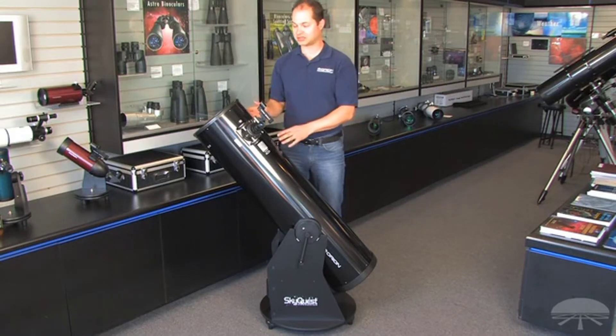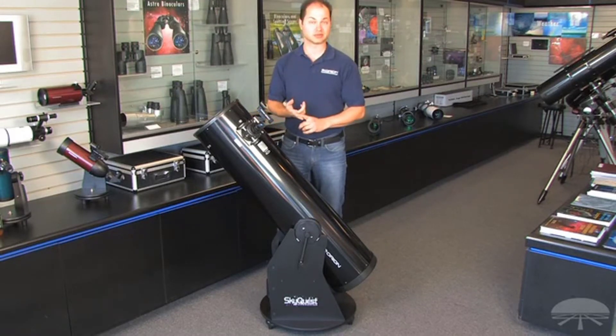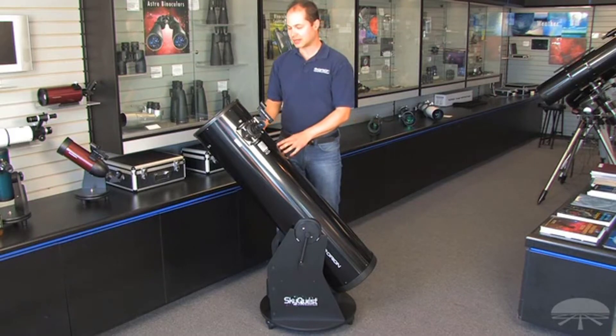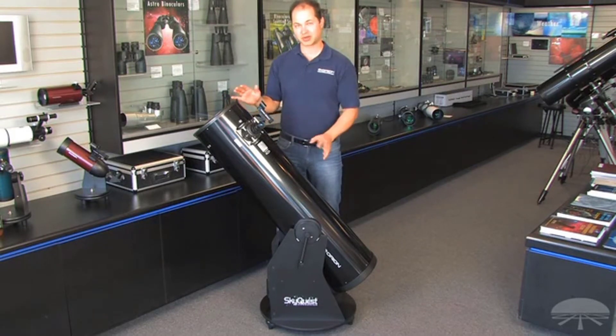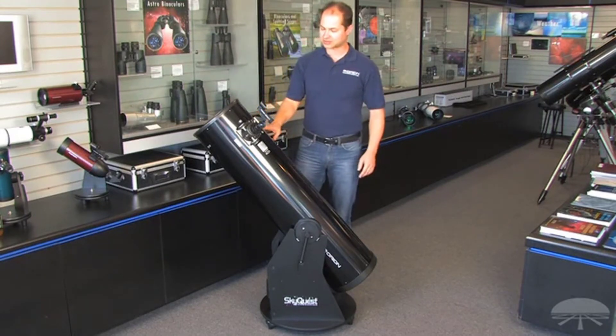If you want to see nebulae and galaxies in very good detail, a 10-inch reflector pulls in a lot of light — not to mention the moon and planets too, so the rings of Saturn and cloud belts on Jupiter are excellent with a scope like this. If you're thinking about an 8-inch and wondering if this might be a better choice, well, it's about 20 pounds heavier than our 8-inch, but it pulls in about 56 percent more light, so there is a pretty significant jump in what you can see.